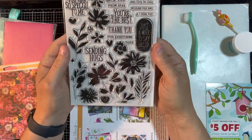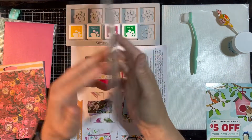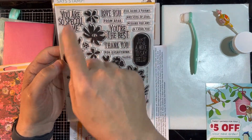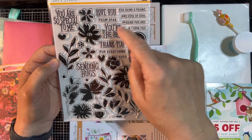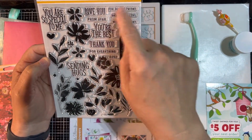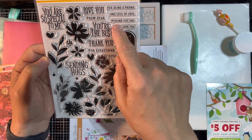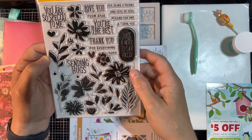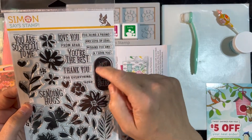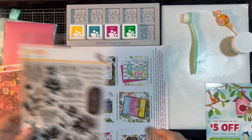Here is the stamp set — this is called Brushed Flowers. This is great because you can do a little bit of layering with these. We'll show you that when we make a video later. Some great sentiments to go with it: 'You're so special to me,' 'Love you from afar,' 'You're the best,' 'Thank you for everything,' 'XOXO,' 'Sending hugs,' 'Thank you for being a friend,' 'Lots of love,' 'Missing you,' and 'I love you.' You can put these together in different ways. There's also a really neat one — 'Just a note to say hello' — I love the dark-end ones where it just leaves the letters without the ink.